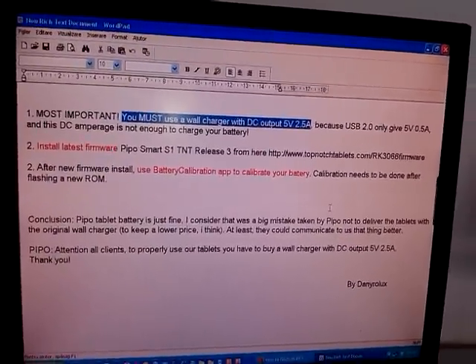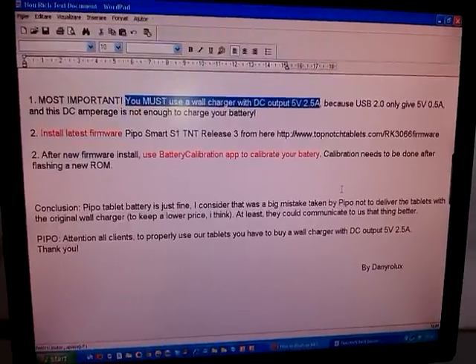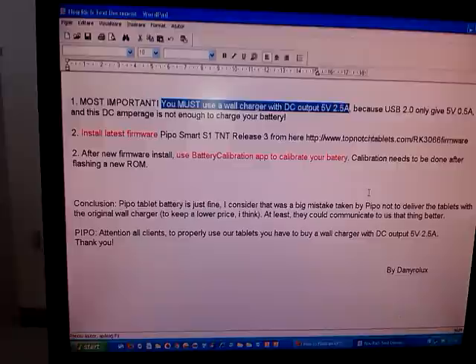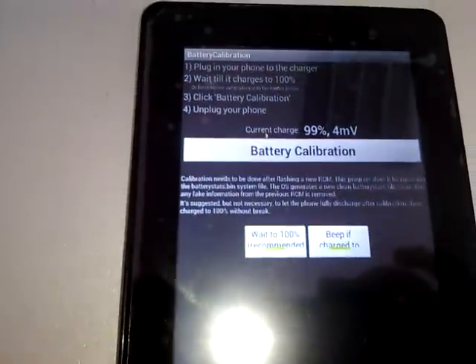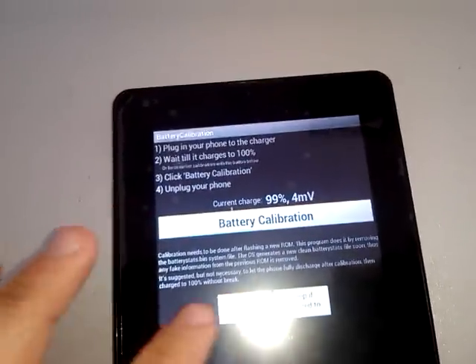After you download and install this firmware, you need to calibrate your battery. To do so, you have to download and install battery calibration. Let's calibrate.